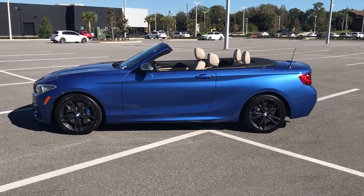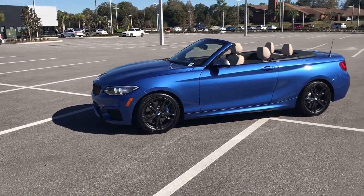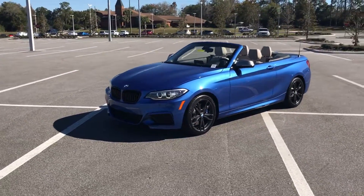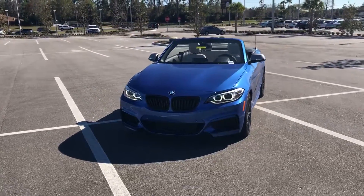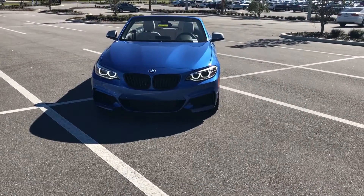This vehicle is available for sale today at BMW of Ocala. We also ship anywhere in the United States. I'll put information in the description for contact info. Thank you for watching, you guys have a great rest of your day. Thank you.